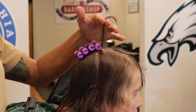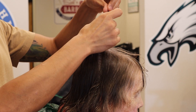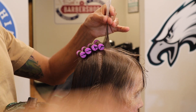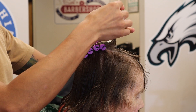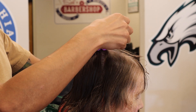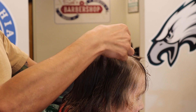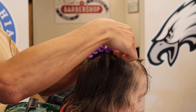Another thing to be mindful of is what direction you're rolling the perm rods. If you're rolling the perm rods in the direction of the hair stream, that is going to create the least amount of strain on the hair. If you roll against the hair stream, that's going to create the most amount of volume.